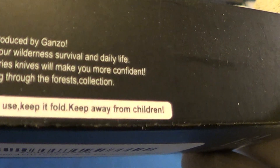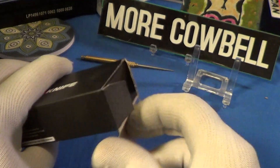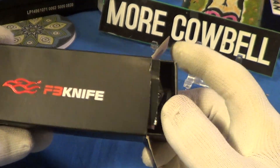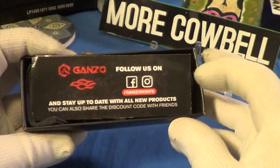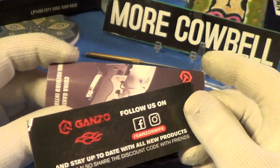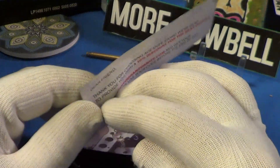It says 'contains sharp blades, handle with care, keep out of reach of children and Democrats.' It does come in a two-part box — well, actually it's just two boxes: the outer box and then this little inner one, which gives a nice little cushion. The Ganzo logo says follow us on, et cetera.